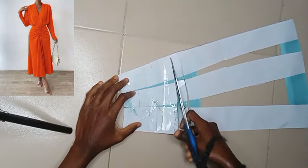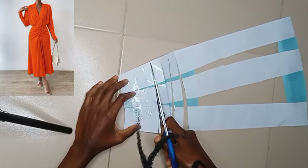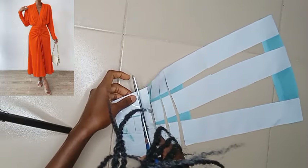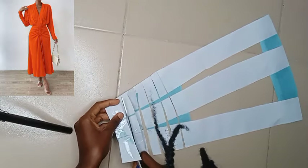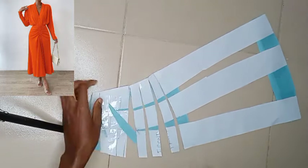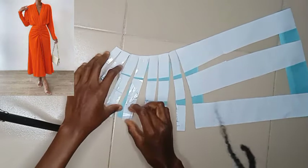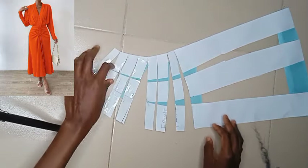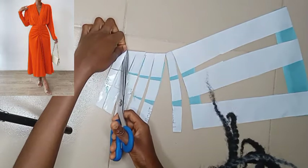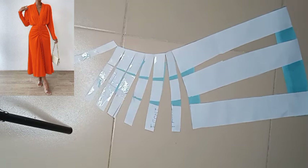Before you start doing this, take the measurement of your center front from the waist to the very point where you want to start that slashing and spreading to get that gathered effect. The reason why you need that measurement is so that when you're gathering back while sewing, you're going to gather according to how many inches you had initially. Please do not forget to take that measurement — write it down somewhere, then you gather according to that amount of inches you had at the basic. Having done this, go ahead to spread it out and get a fresh pattern paper to spread it on top of.